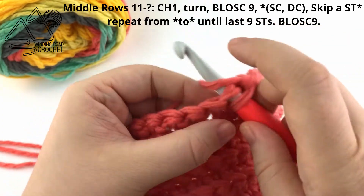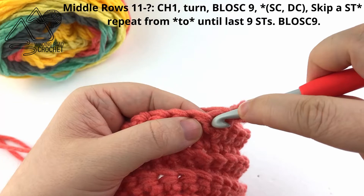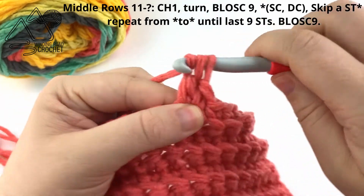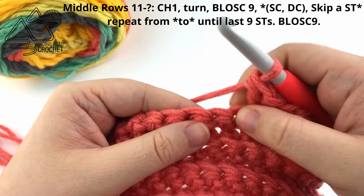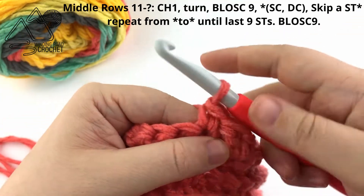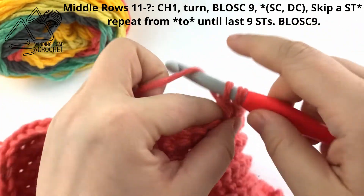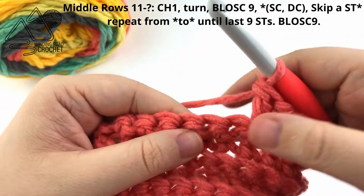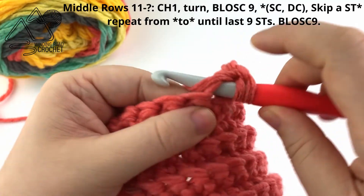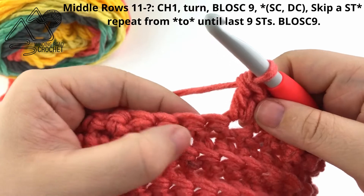We're going to be working normal stitches — a single crochet and a double crochet into the next stitch. Now we are going to skip a stitch and repeat the process, working a single crochet and a double crochet into the next stitch. Skip a stitch again and repeat — single crochet and double crochet — and continue repeating this all the way across your row until you only have 9 stitches left.